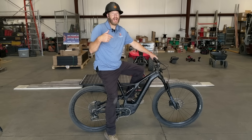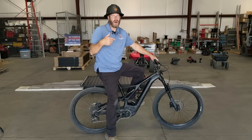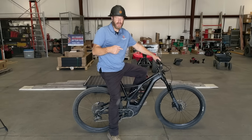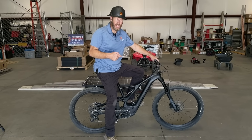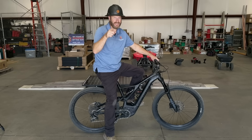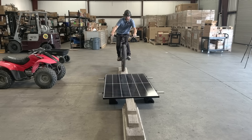Next we've got a Levo Comp Specialized electric mountain bike. This baby has a 750-watt battery in it — this is my pride and joy. Let's see what happens. Nice.